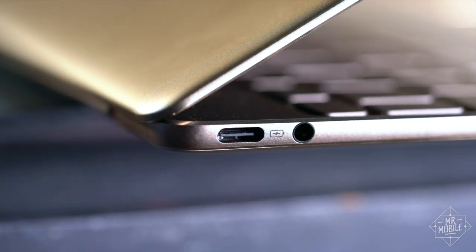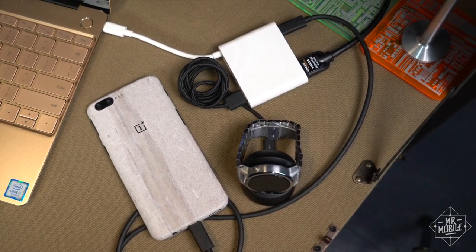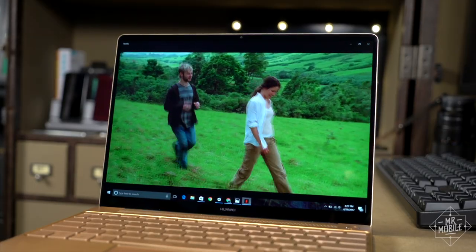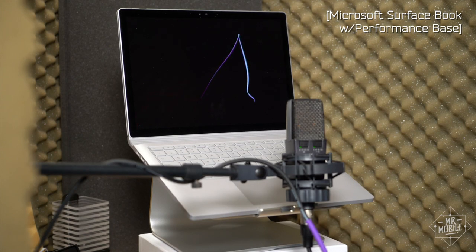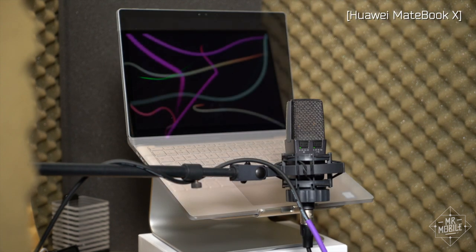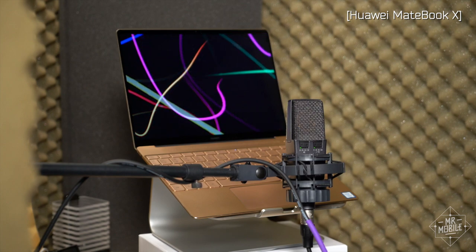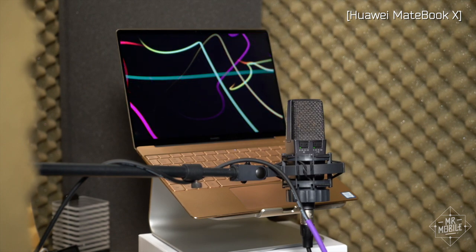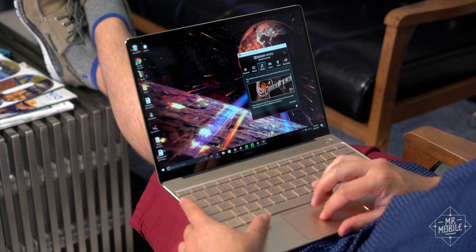There are two USB-C ports and a hub that comes in the box if you need more expansion. Easily one of the top three features of this machine is the sound it kicks out. The difference is even more impressive in person, thanks to hardware and software optimizations by Dolby, which you can tweak using a built-in control panel.